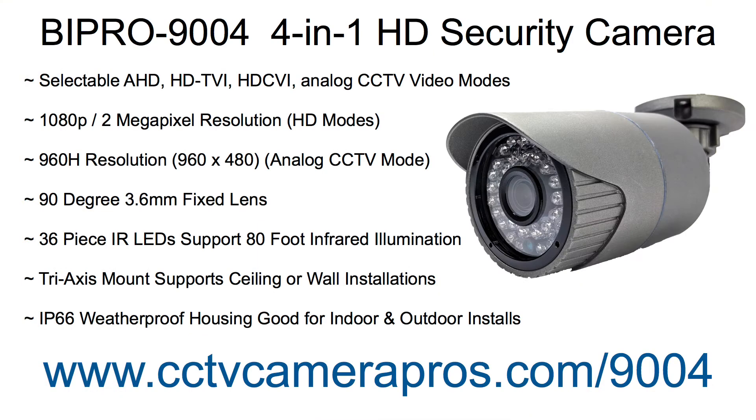The BI Pro 9004 has four selectable video modes. It is compatible with AHD, HDTVI, HDCVI, and analog CCTV DVRs. It supports 2 megapixel 1080p video resolution in AHD, HDTVI, and HDCVI video modes.